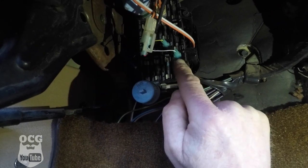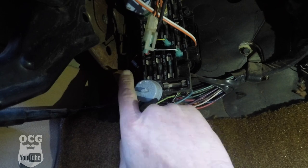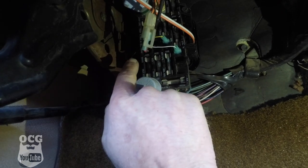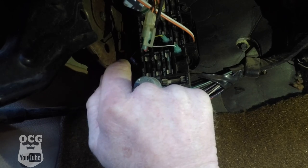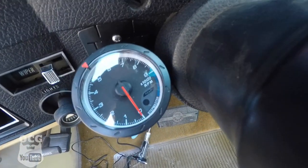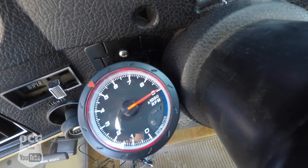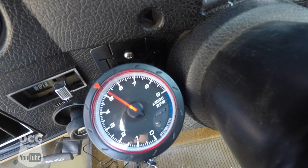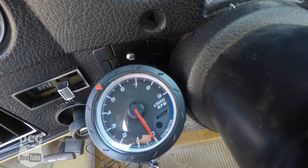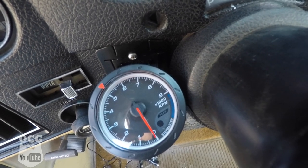We've got all of our wiring done — lights plugged into lights, ignition to ignition, 12-volt to 12-volt, and we grounded it out to a mounting screw for the fuse panel. Let's go up top and see if the tach is actually functioning. I'm going to turn the key to the on position — as you can see it's doing its thing and it's ready to roll. All we need now is the tach signal from underneath the hood and we should be ready to go.